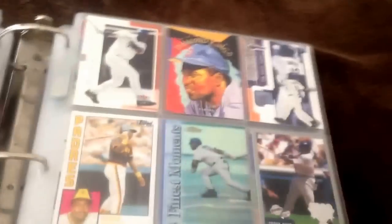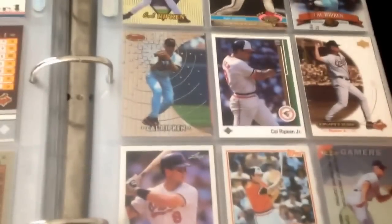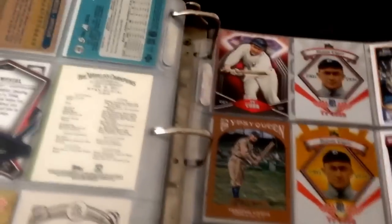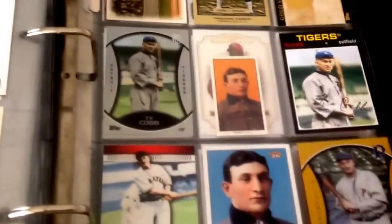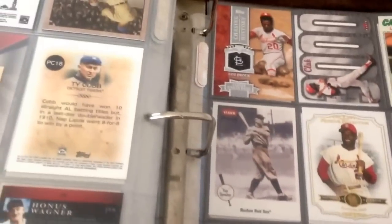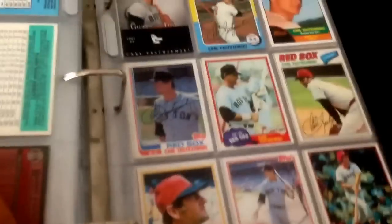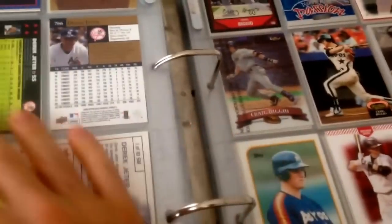So that's my player binder for Bonds. I also have theme binders. This is the 3,000-hit club binder, but only for guys in the 3,000-hit club who don't have 500 home runs — because all the guys with 3,500 hits are already in the 500 home run club binder. I try to get all the 3,000-hit club guys: Jeter of course, the newest guy; Clemente with 3,000 hits in his career; and some of the older school guys in the back. I'm only missing one guy — I think it's Rogers Hornsby or someone like that. I've got Tris Speaker in there. I need to pick up some of his cards since they're all old school.